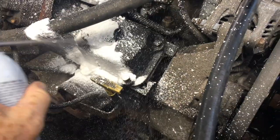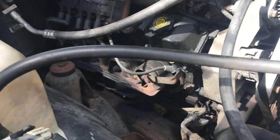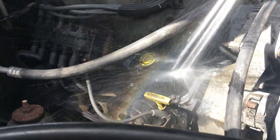Then we're going to spray it on. Remember, watch out for electrical components. Let it sit for 15 minutes to a half an hour, and then come back and lightly rinse it off.